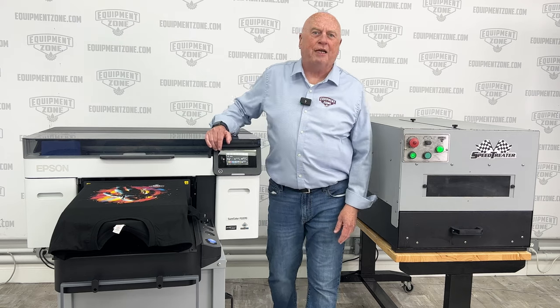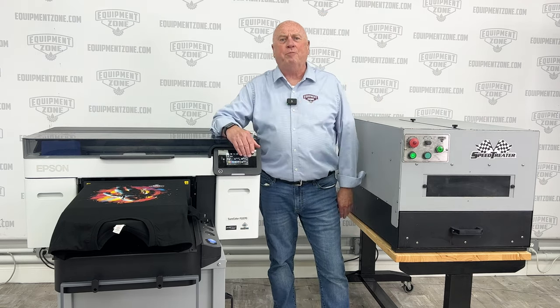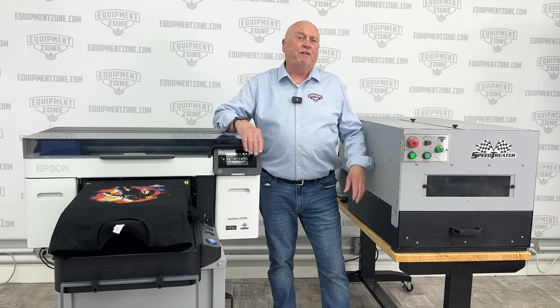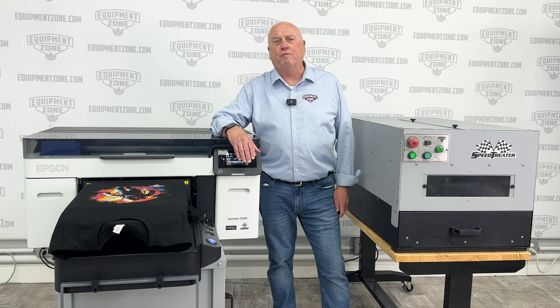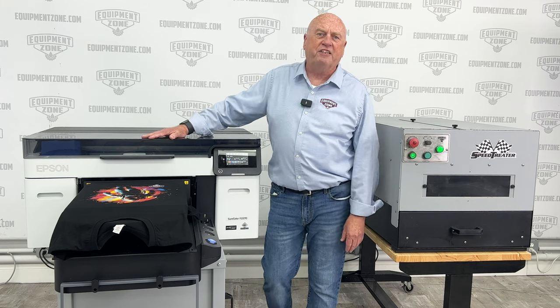A little history about Equipment Zone: almost two decades ago, direct-to-garment printing came about, and Equipment Zone, having been in business already for 15 years, said this is the future and jumped right in, becoming the world's largest dealer for the T-Jet — one of the first DTG printers.